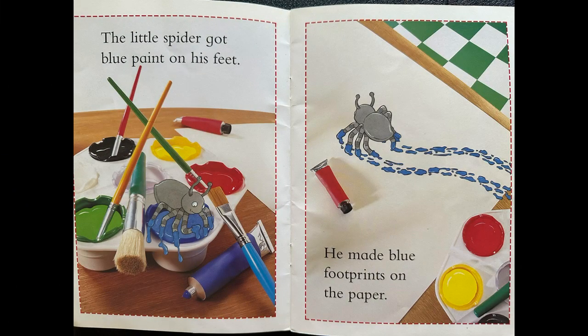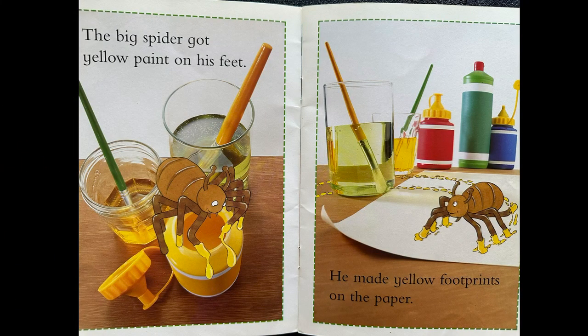The little spider got blue paint on his feet. He made blue footprints on the paper. The big spider got yellow paint on his feet. He made yellow footprints on the paper.